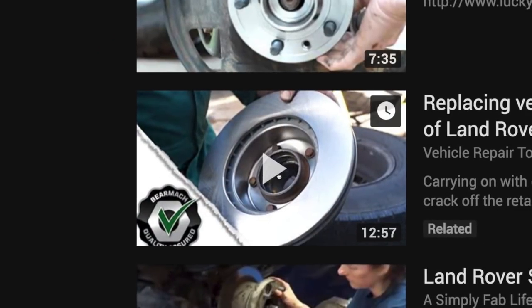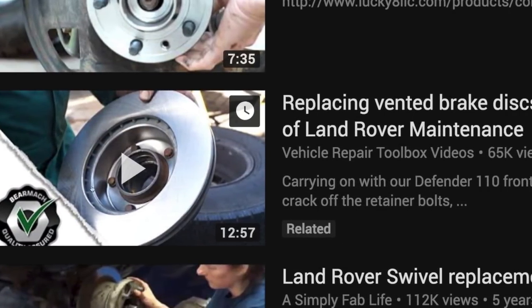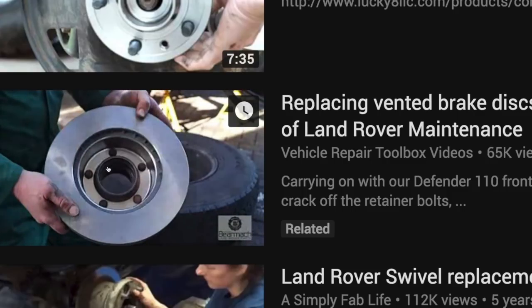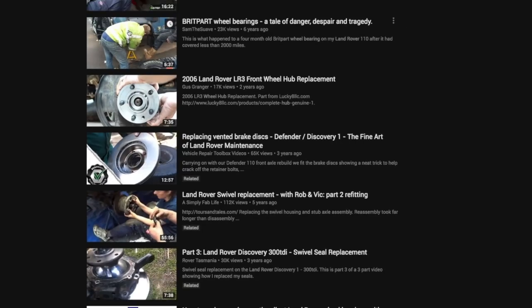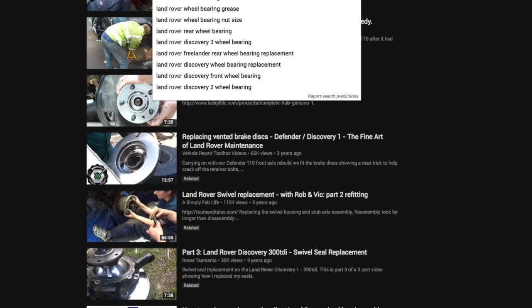Hello, welcome back to the Land Rover Toolbox videos, which is now the Vehicle Repair Toolbox videos. Here's one of the videos we did earlier on wheel bearings and discs, quite a few covered in the older type but end float adjusted wheel bearings.